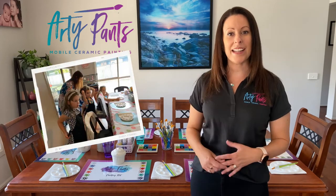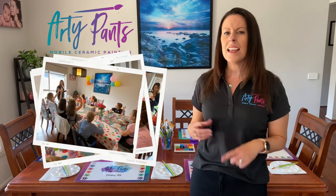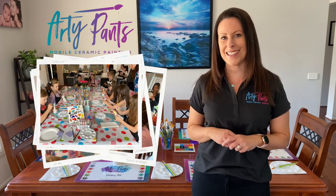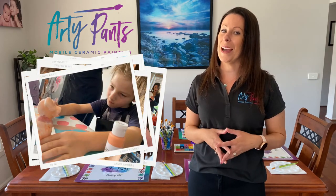When it's time for the painting party to start, we'll sit all the kids down around the table and we'll explain some of the basic painting techniques — little tips and tricks that will help get them started. We'll then guide them through the whole painting experience. You won't believe how quiet the room will be when they're all painting.